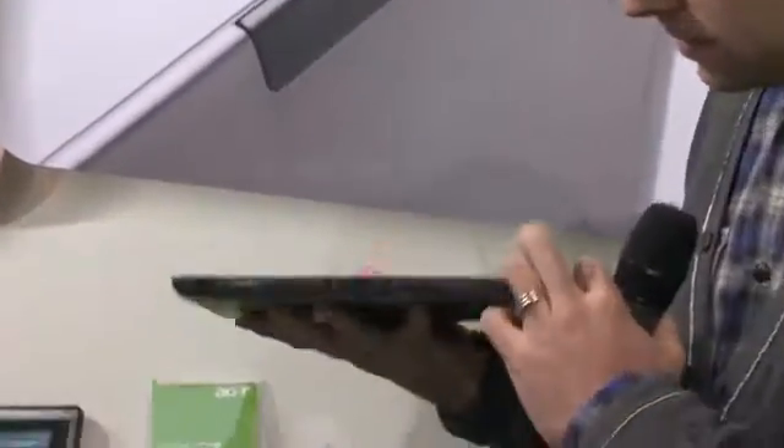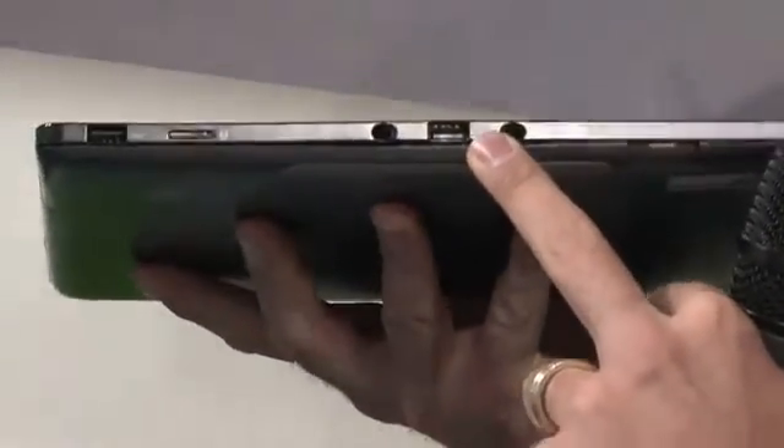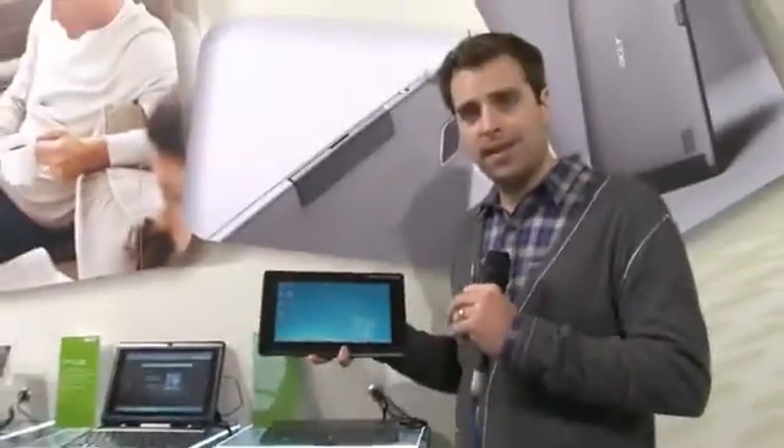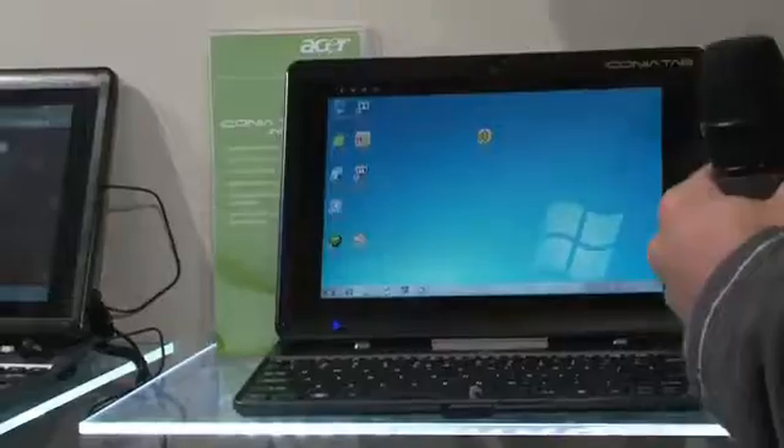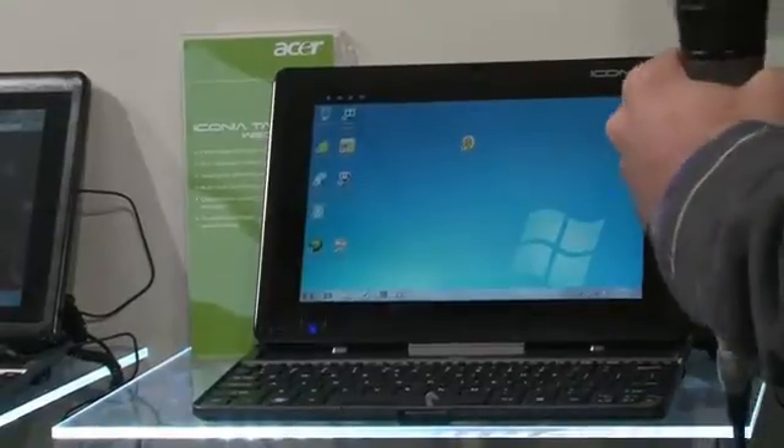Back to that middle USB port here. Because as well as a Windows 7 tablet, this will double up as a Windows 7 laptop. Look at this — if I pop open here, slot the Iconia Tab onto there, and you've got a fully fledged 10.1 inch laptop.